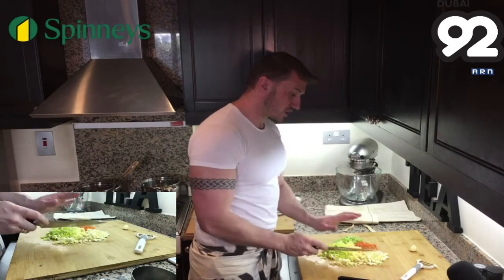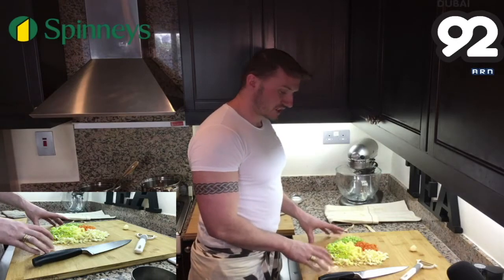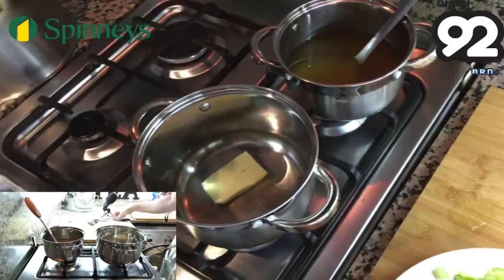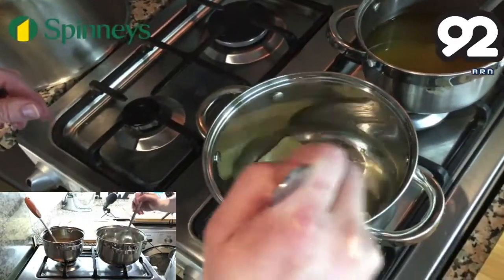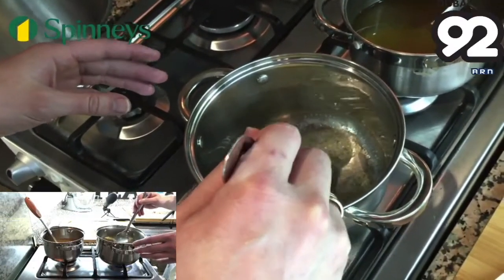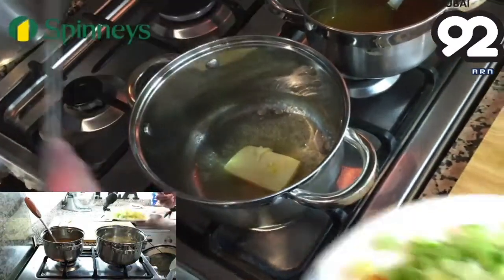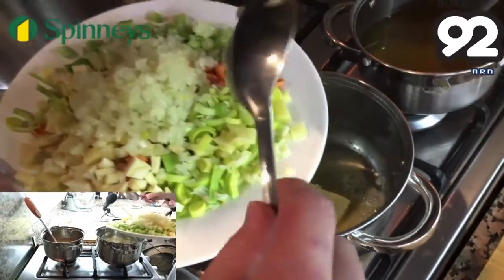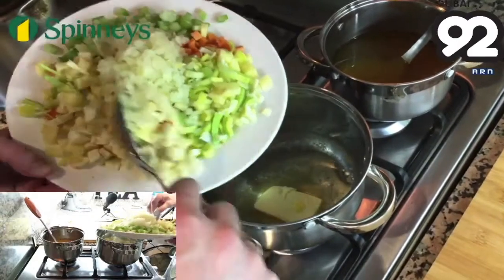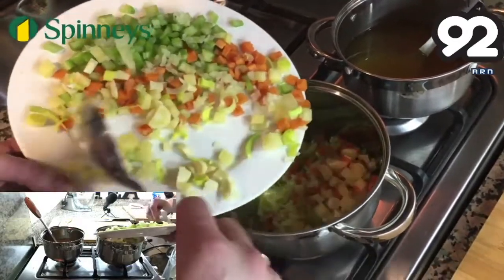Now we're ready to cook. Take a saucepan and put about 30 grams of butter in and heat it up. Allow it to foam up. If you're worried about it burning, just use a tablespoon of olive oil to stop the butter burning. So I've got all my vegetables here — the onions, the garlic, the carrots, the celery, the leeks, the potatoes — everything goes into the pan and we're going to sauté this for about 10 minutes.